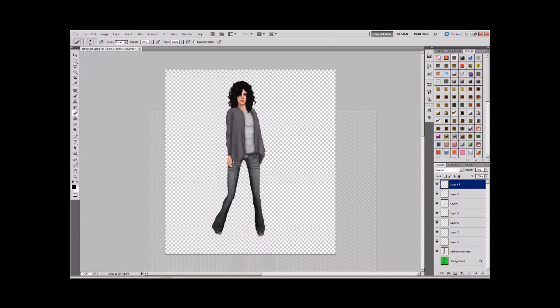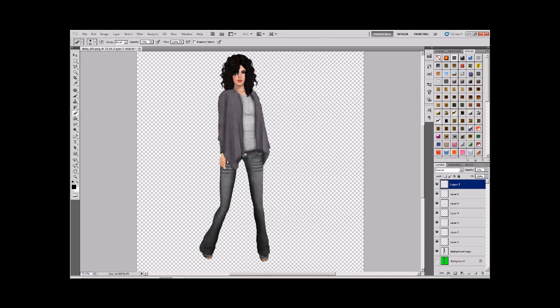The next step is going to be about integrating our avatar or model into the background that we choose. I've already chosen a background, so in the next part we'll be looking at that and how to make your avatar part of the scene. I'll see you in the next part.